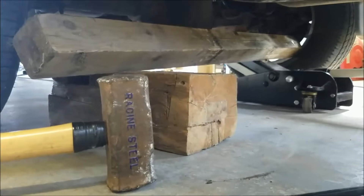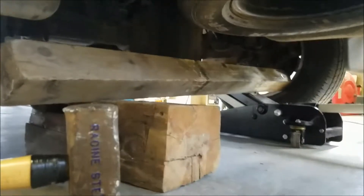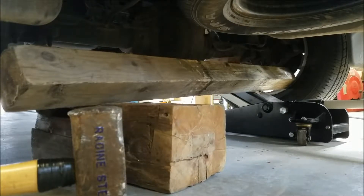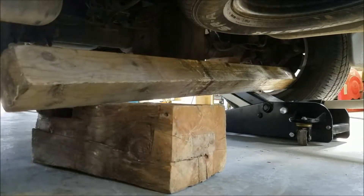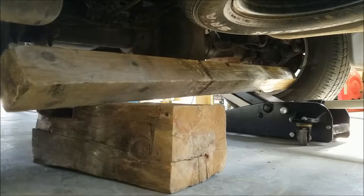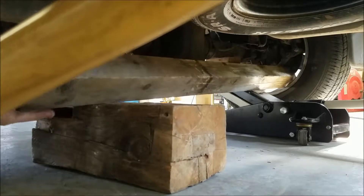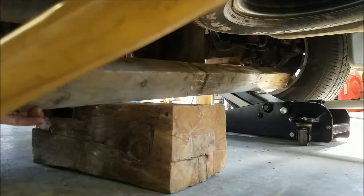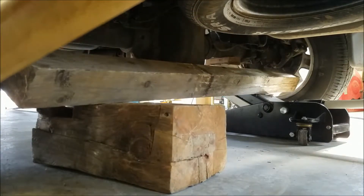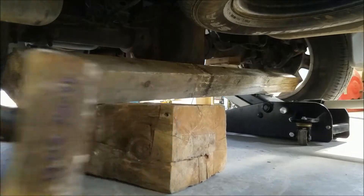So we've got the Racine steel, we've got the piece of wood, the other tire jacked up, and I've already checked to make sure the lug nuts are off. Now we'll see if this thing will pop off like the other side did. One good whack — two good whacks with the Racine steel and it came right off.